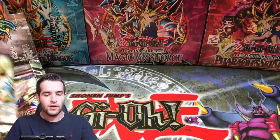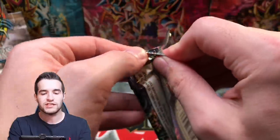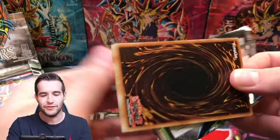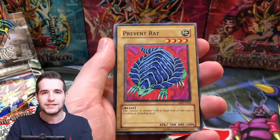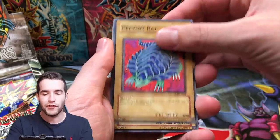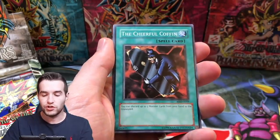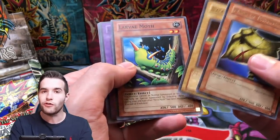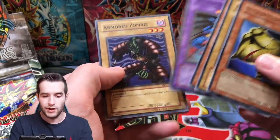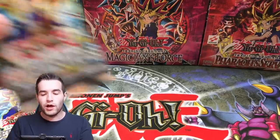We're starting 0 for 2. There's no sort of ratios at all with these Legendary Collection packs, even if they're not scaled. We got a Prevent Rat, Doma the Angel of Silence, Lava Battle Guard, Cheerful Coffin, Mask of Darkness, Blackwood Fire Dragon, Larva Moth, The Big Brother, Armored Zombie, Labyrinth Tank — that's really cool. Next pack — we have not pulled a holo so far, but maybe we will.